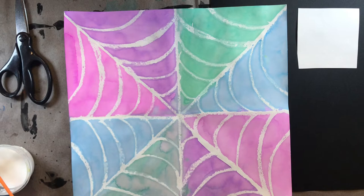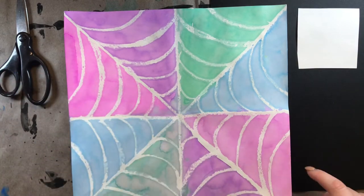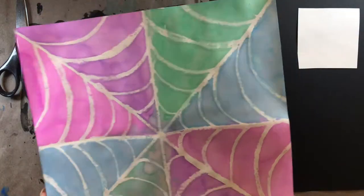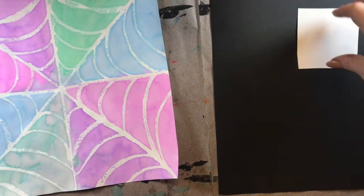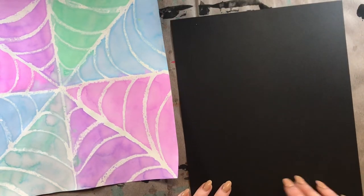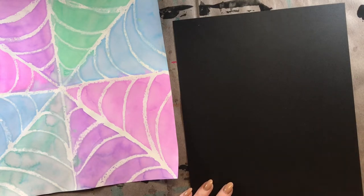I don't need glue yet, so I'm going to move my glue over to the side. And I'm actually going to move my spider web off to the side too, because we're not going to need that for just a minute. I'm going to start with my black piece of paper, which is going to be the main body of my spider and his legs.